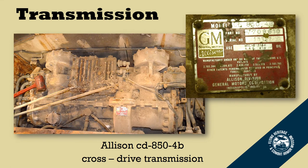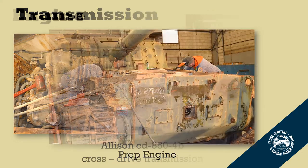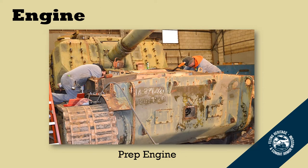Here you can see the Allison cross-drive transmission. It's a combined transmission with the differential and the steering unit all in one, and it has two forward and one reverse gears. In order to prep the engine to see if we could get it to turn over, we pulled all the spark plugs out, quenched the cylinders with an oil bath, had to remove the U-joints, and there were a few other small details involved in prepping the engine.